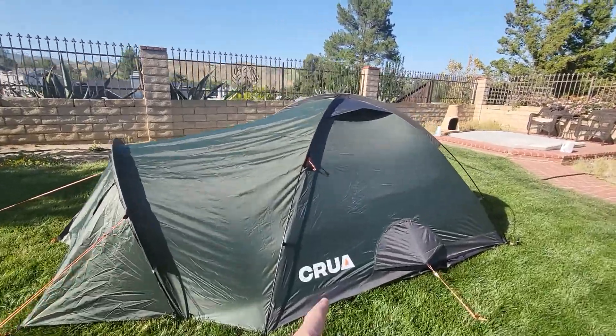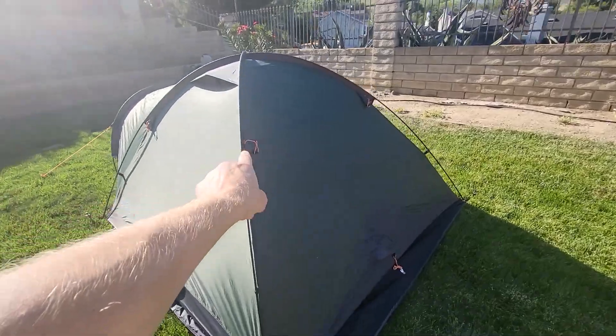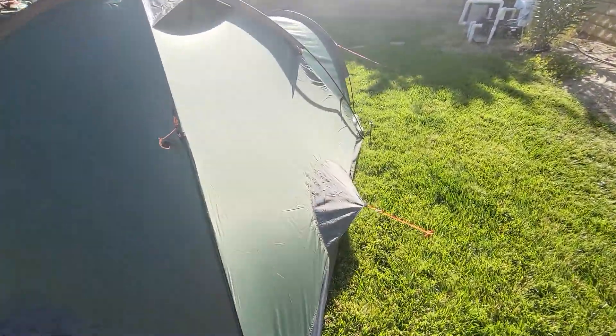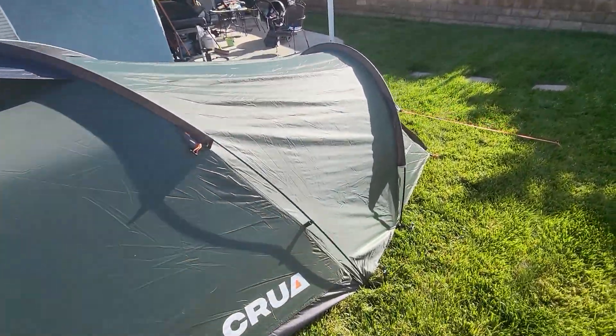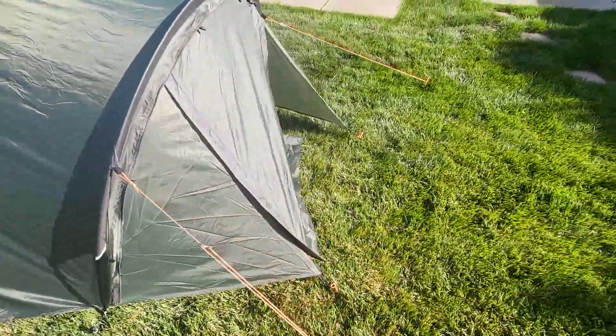I'm assuming that if you put all the guidelines down — and these are still a little loose — this thing will be rock solid and won't move at all. I don't even have the stakes all the way in; they're just barely tapped in to hold it in place.